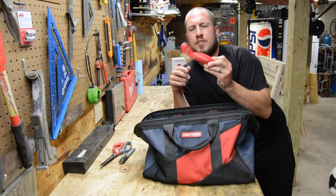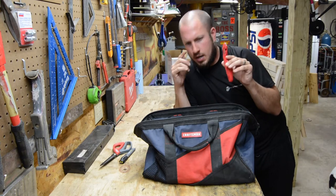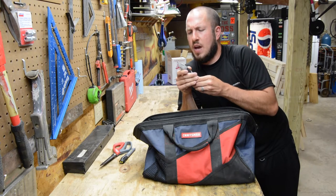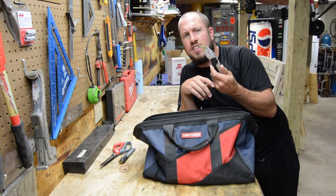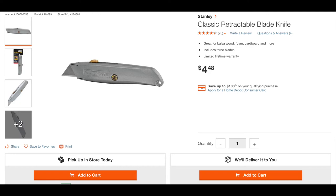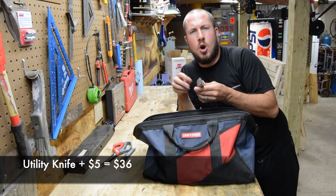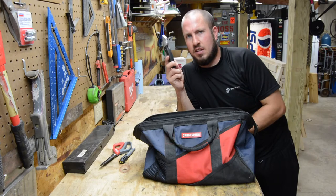Next up is a utility knife. I have what's called a carpet knife, which is extremely dangerous for a lot of people because it is edged on both sides. A good variant would be the Stanley Fatmax, where you have an extendable knife blade on the front. The utility knife is good for scoring and cutting things — maybe you need to replace the cord on your lamp and cut back the sheathing to get the insulation out of the way. Also good for cutting out caulk. A good utility knife will serve you well and last a lifetime.